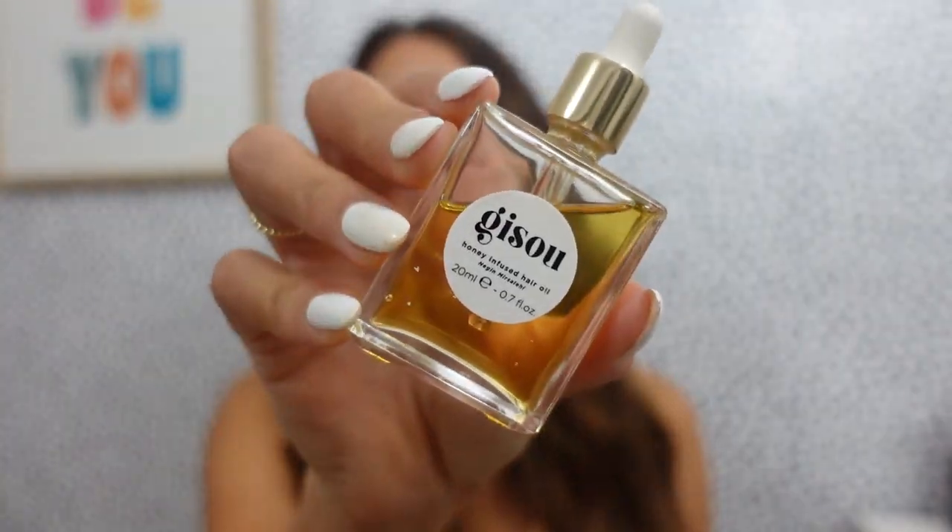I think I actually figured out how to do the little wave instead of the curl — this is definitely more mermaid waves than curls and I really like it. It was actually way faster than curling my hair. Now I'm just going to put some of this honey oil in it; it just kind of helps control the frizz that I get at the ends of my hair.